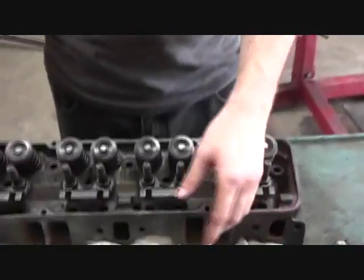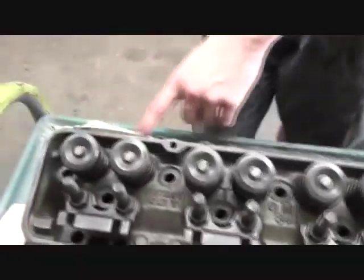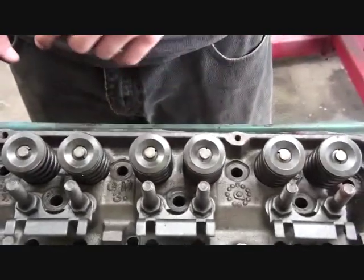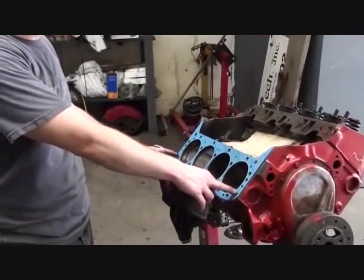Here we have the head and the bolts. There are three different size bolts: long, medium, and short. The short ones go along the head, the medium-sized ones go on both ends, and the long ones go in all the remaining holes. The head is set on the motor and placed on the same dowel pin as the gasket to hold it in place.